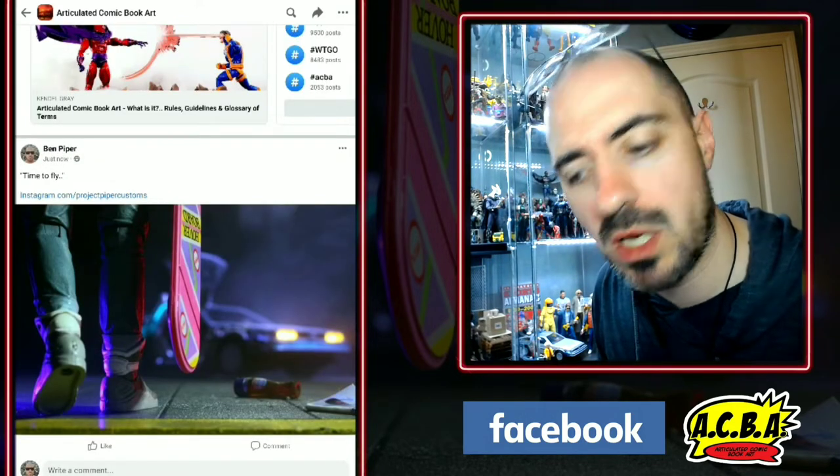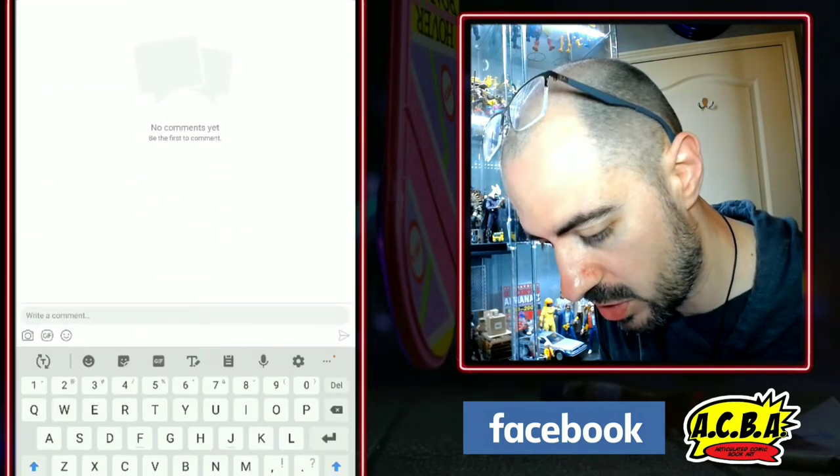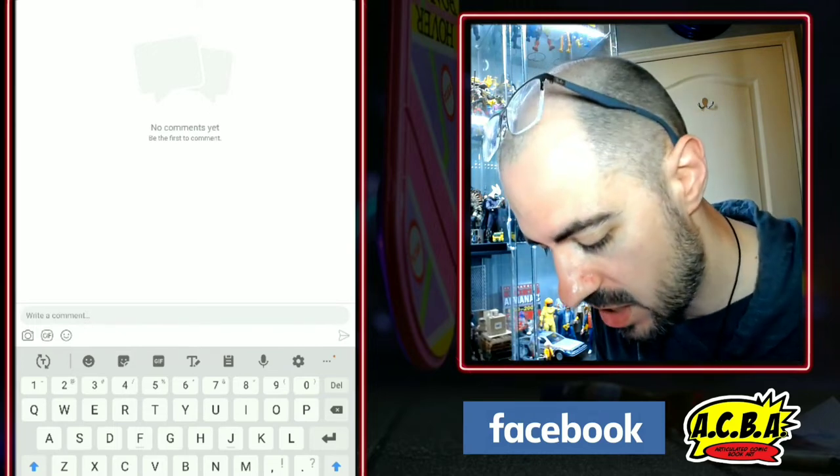And there you have it — picture is uploaded, right there on the board. Now before anyone jumps in and comments, because the board constantly keeps moving up and down, we are going to add our B side and our behind-the-scenes into the comments.